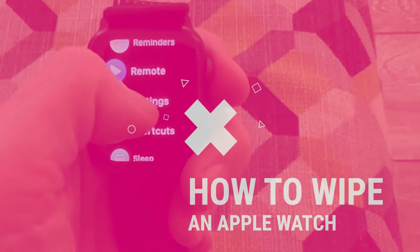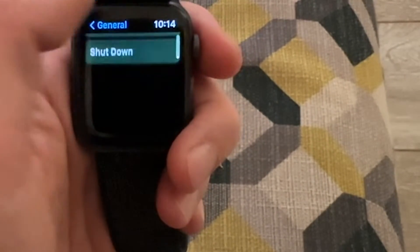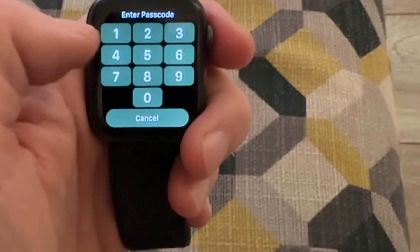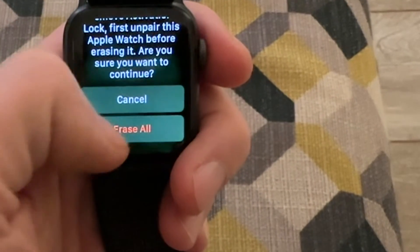Hello and welcome to this quick video on how to wipe your Apple Watch for sale. Go into Settings, then General, scroll all the way down to the bottom and hit Reset. You then want to do Erase All Content and Settings, put in your passcode, and then scroll down to Erase All.